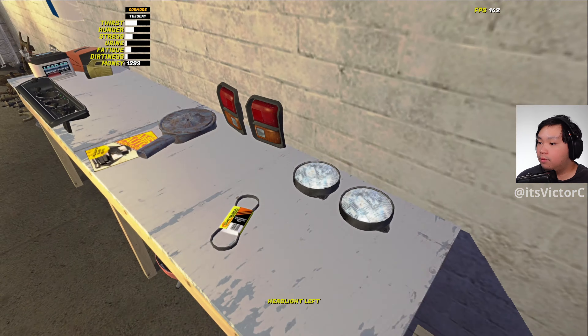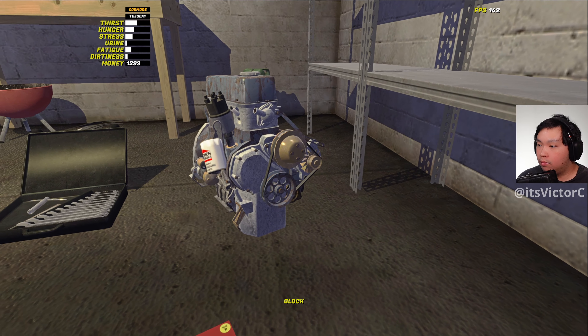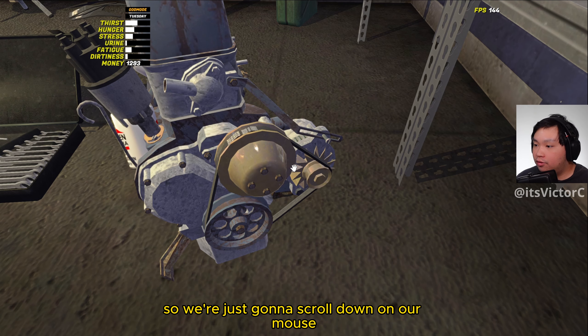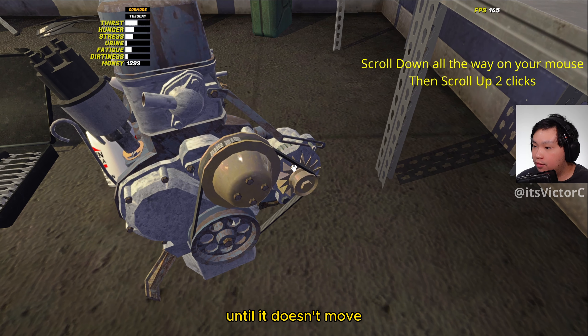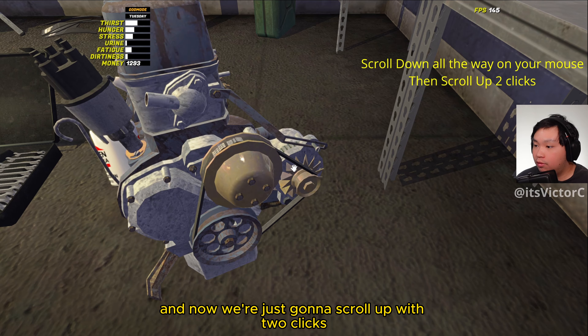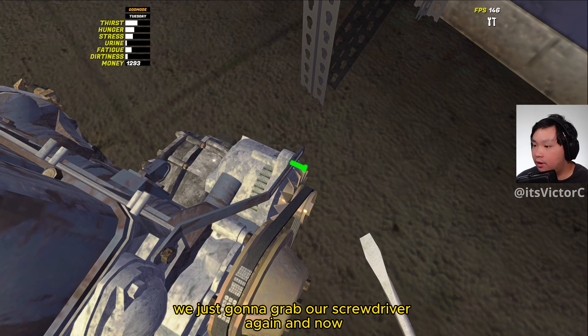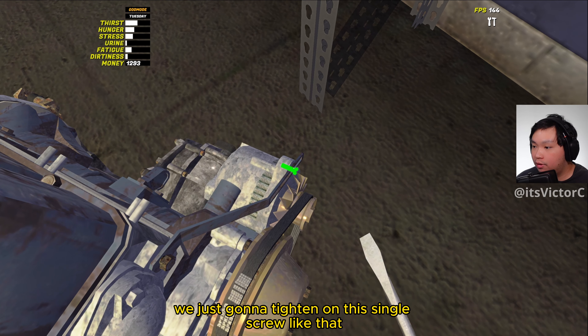Next we're going to install the alternator belt. Now we're going to adjust the alternator, so we're just going to scroll down on our mouse until it doesn't move, just like that, and now we're just going to scroll up two clicks. Once that's adjusted, we're just going to grab our screwdriver again and tighten down this single screw like that.